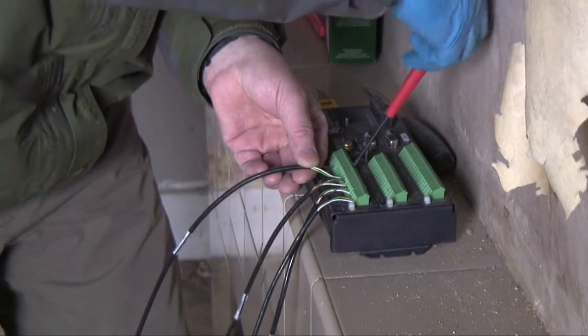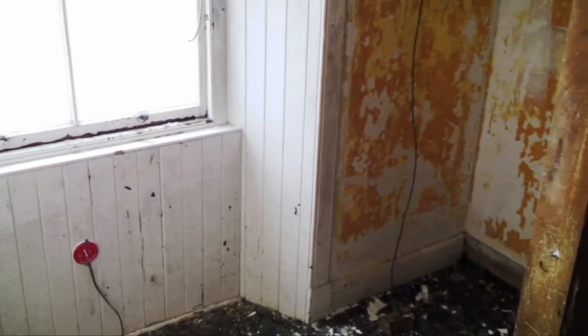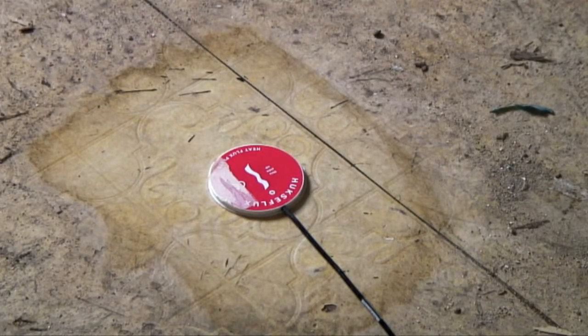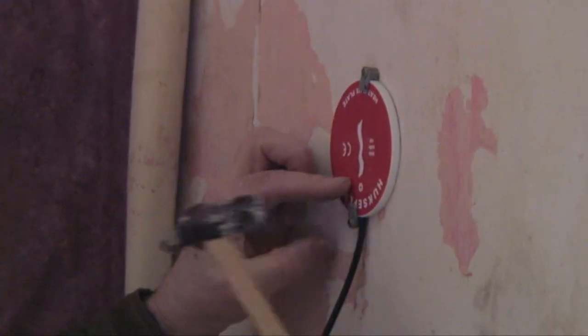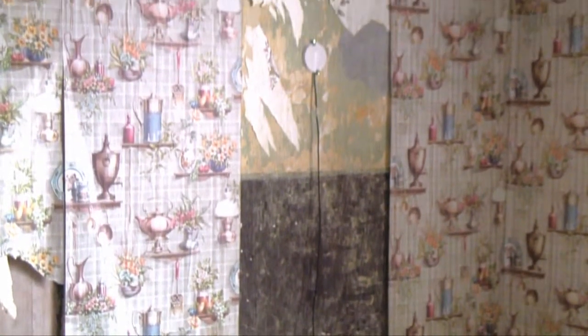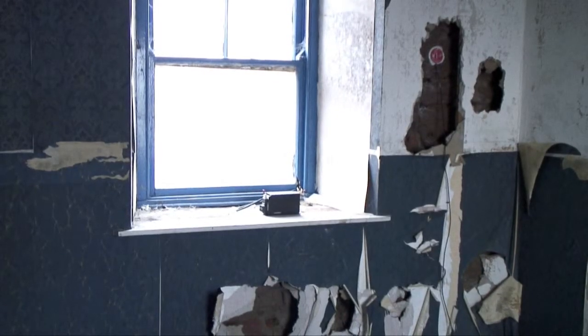We've now finished the installation of the heat flux meters on the walls. We've put in four per room and we've tried to cover the different wall types. For example, up here the walls appear to be lath and plaster, whereas downstairs they're more or less all plasterboard.